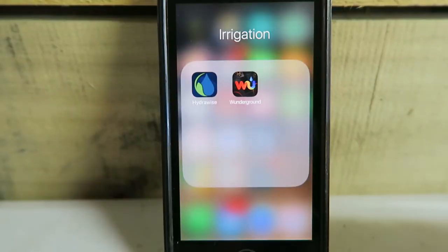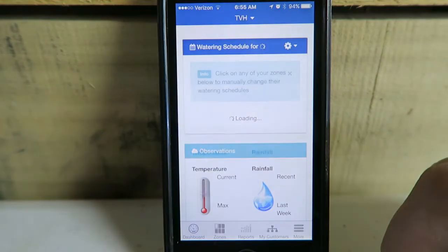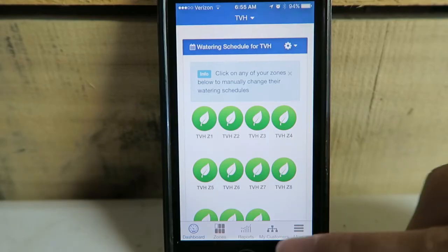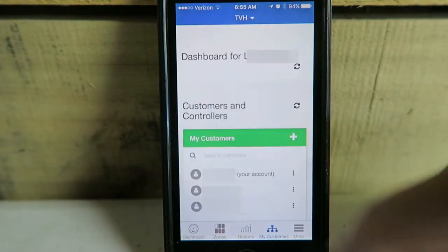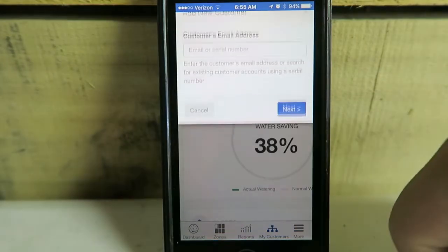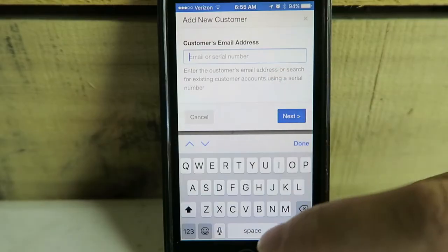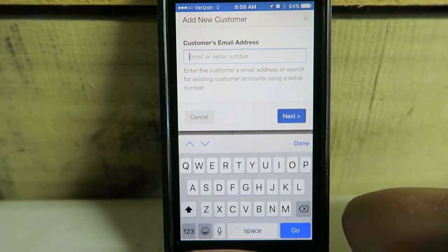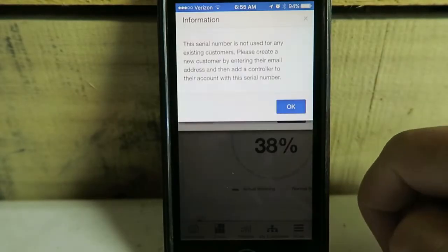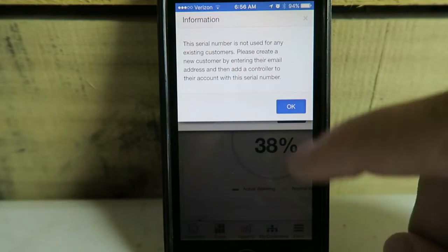Let's open up this app and configure it for the contractor portal. There's a schedule for our current client. We go to My Customers, scroll down, add customer, and enter the serial number. It wants me to add their email and then the serial number.